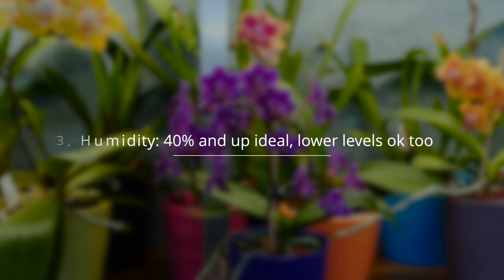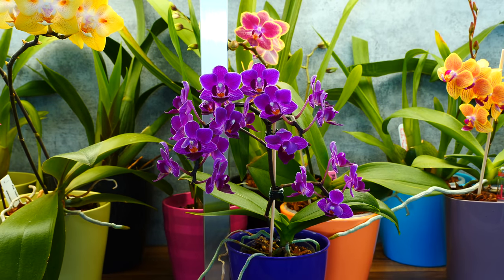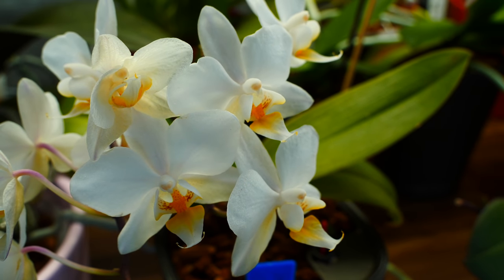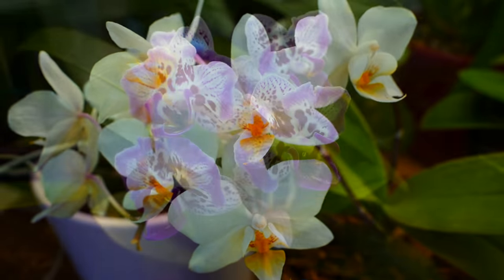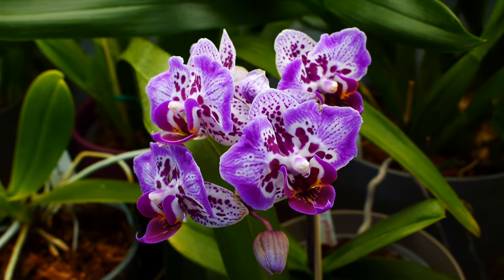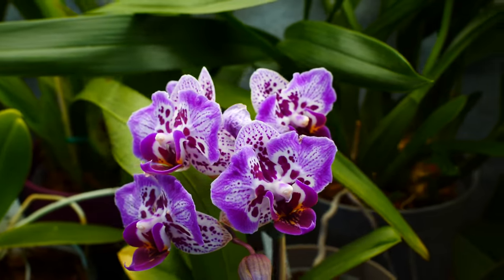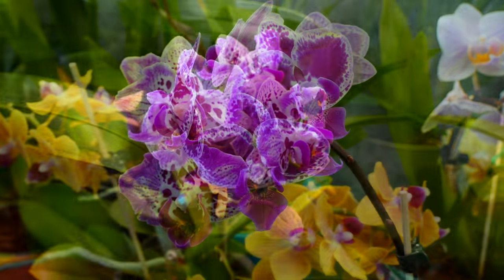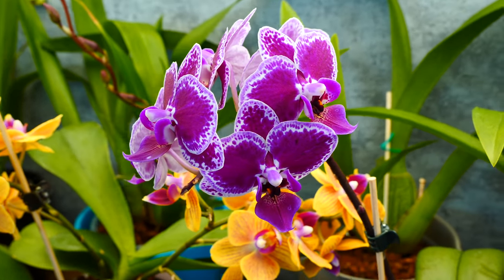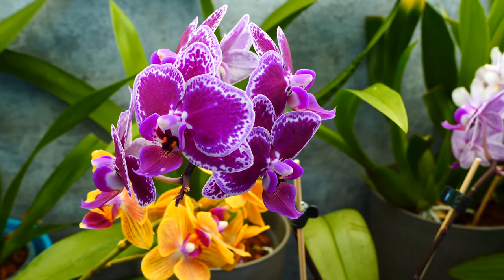Humidity levels are not an issue for these orchids either — they are very tolerant to even drier conditions, as long as you maintain them properly hydrated and watered. Even if the environment you are keeping your orchid in doesn't have a lot of humidity, you don't need to place humidity trays everywhere or use humidifiers, because these orchids are just not that sensitive. Obviously higher humidity will benefit any orchid, but that counts more when orchids are stressed, don't have enough roots, or become dehydrated. I've never had issues with these orchids even in very dry conditions — I just had to make sure I was on top of watering.